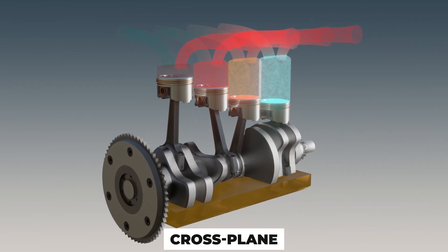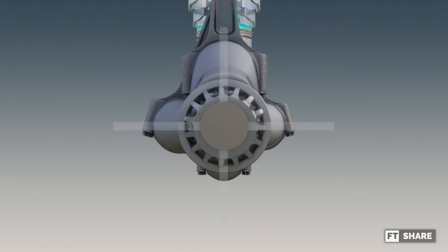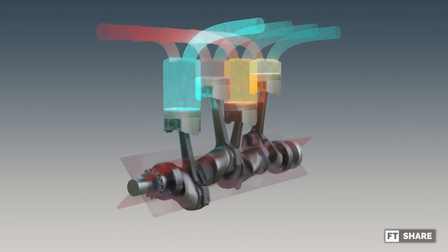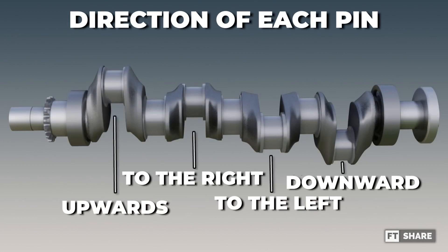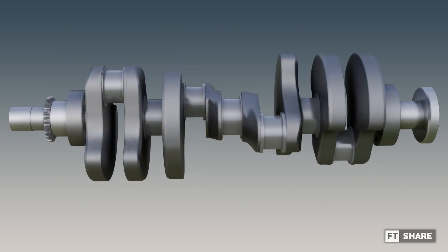Next, the cross-plane. In the cross-plane configuration, the crankpins are spaced 90 degrees apart, forming an X shape when viewed along the axis, earning it the nickname cross-plane. This cross-sectional arrangement helps minimize the secondary forces compared to the flat-plane model. However, the uneven pin positions at both ends require external balance weights to enhance durability and reduce shaft stress.